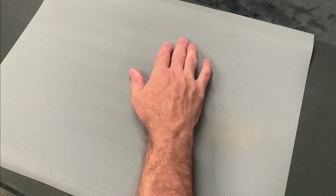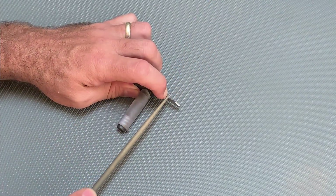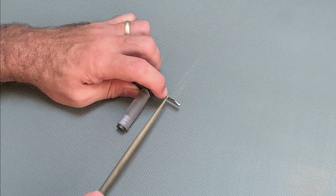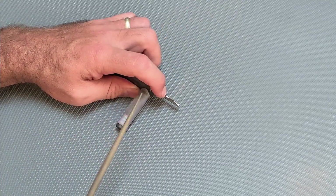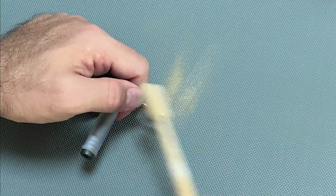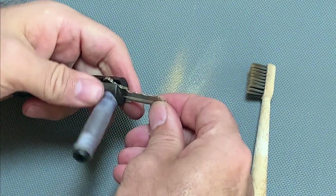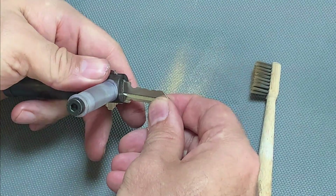All of this filing results in fine metal powder which can get everywhere. You want to minimize the mess created, as it can find its way into the lock mechanism. I picked up a roll of draw liner from which I cut a mat on which I do all my filing — this can then be washed, wiped down and reused. I also keep a fine-bristled toothbrush on hand to clean off the key blank between filing operations so that when I place it back into the lock it's free from metal dust.